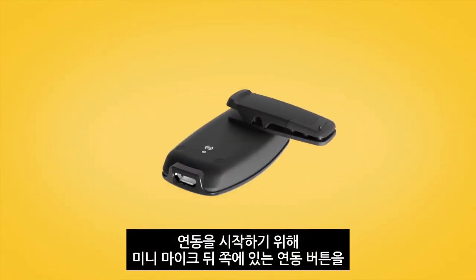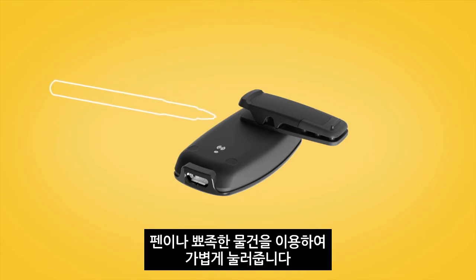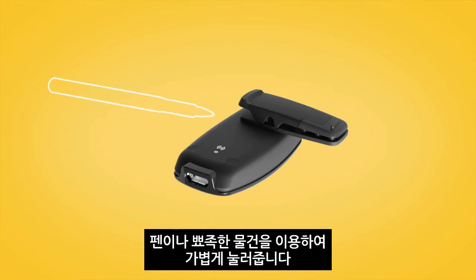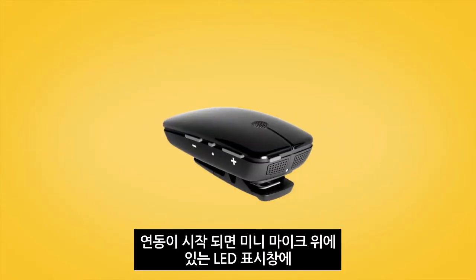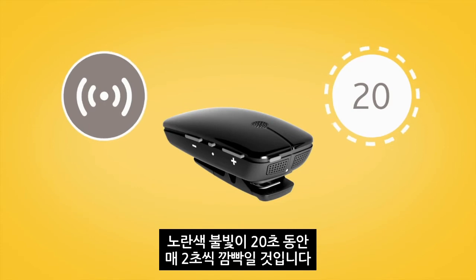To begin pairing, gently press the pairing button on the back of the mini microphone using the tip of a pen or similar object. The LED on top of the mini microphone will blink yellow every two seconds for twenty seconds to indicate it is in pairing mode.